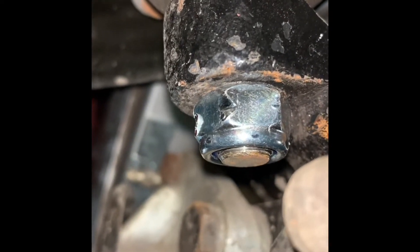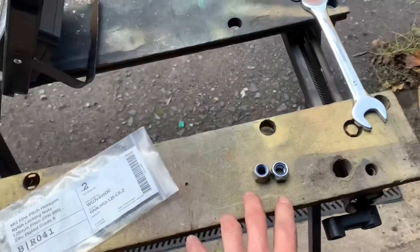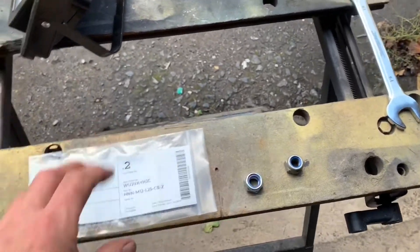Using a 9mm spanner to tighten that up. That nut is done up and you can see the bolt is now coming out the top of the control arm. Those nuts should be torqued to a specific torque, which I'll drop in the comments or add to this video later, as I don't have it to hand at the moment.